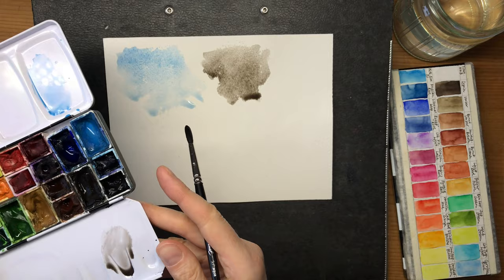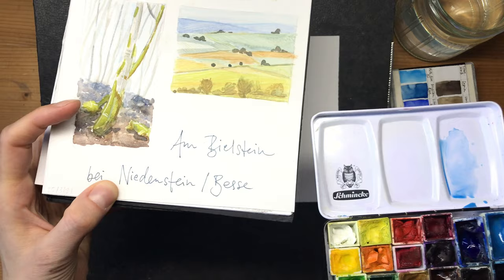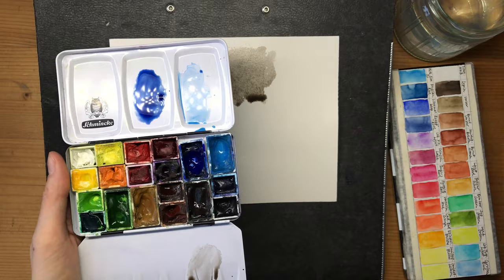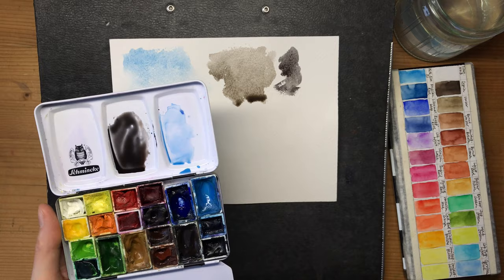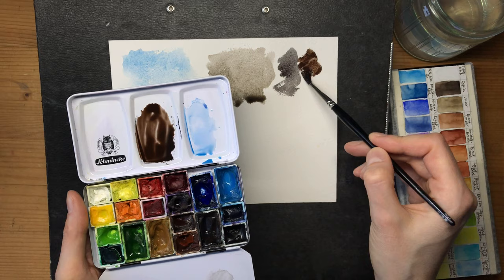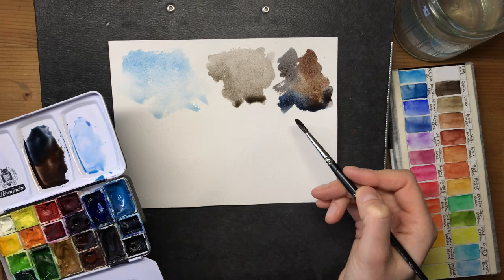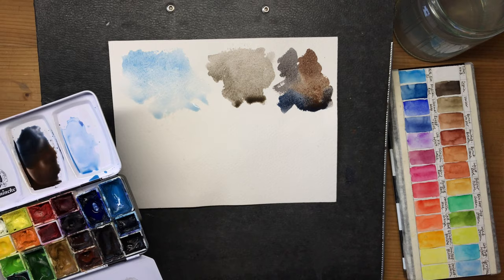For mixing darks, I'd say try to use the combination of burnt sienna and ultramarine - let me show you this too. You can see how dark you can make your mixes with this combination, and you can really vary what kind of color you get from it. It's great for these sort of natural-looking transitions between colors.